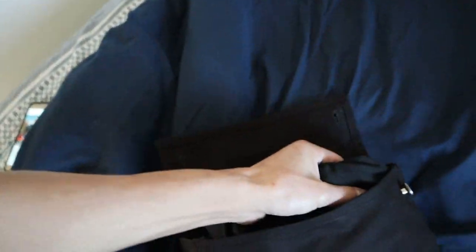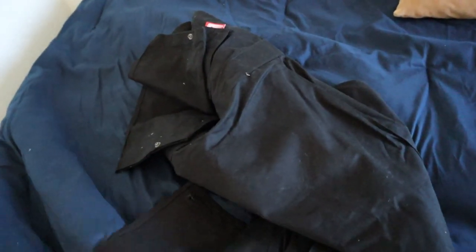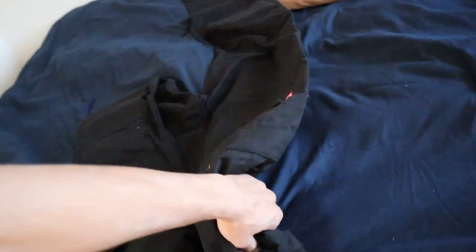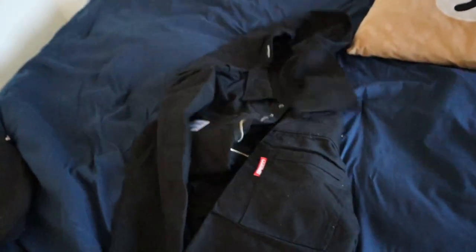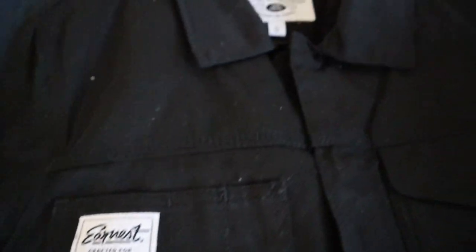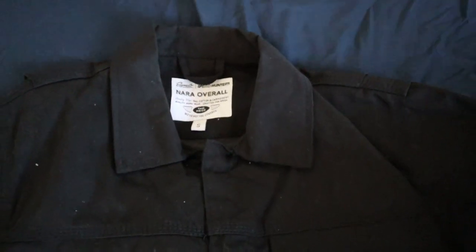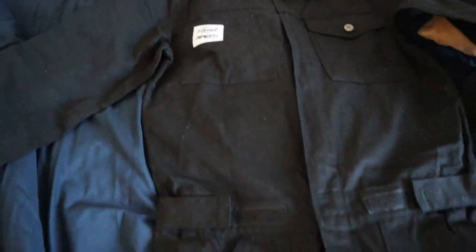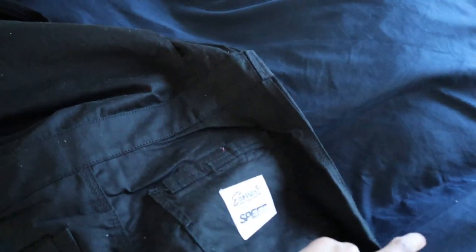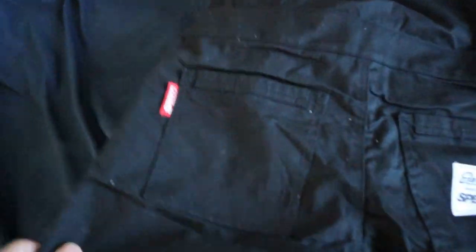This thing came — it's kind of hard to do this with one hand. I think it goes for around a hundred bucks. Got a size small and it fits me perfectly. Just ignore all that. Check this thing out — Ernest and Speedhunters, Nara overall. Super sweet. I'll show you the back — there's a tag back here, Speedhunters.